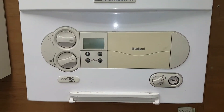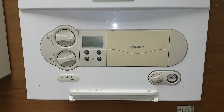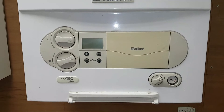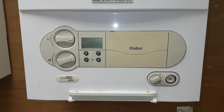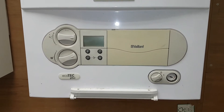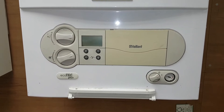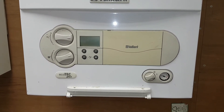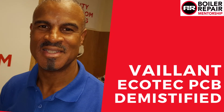That's going to be the end of this short video on the Vaillant Ecotech. If you like what you're seeing, give us a like. If you're not on our channel, you can subscribe. Click the link below for future information, look on our website, and we hope to see you on the next video.